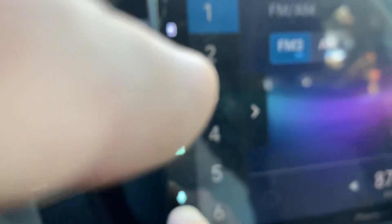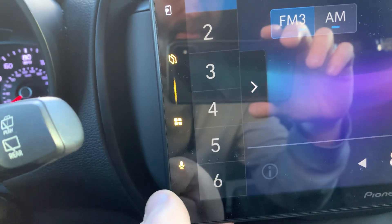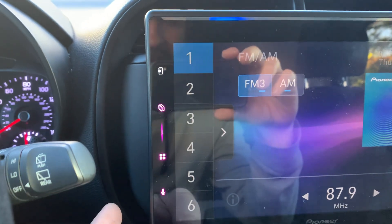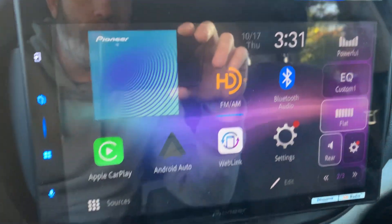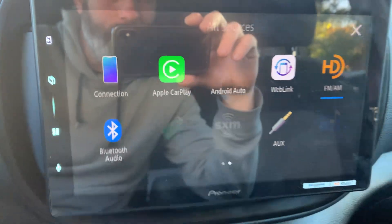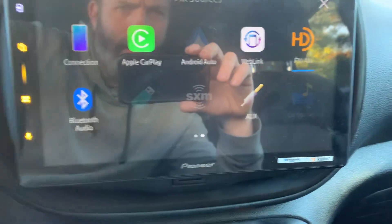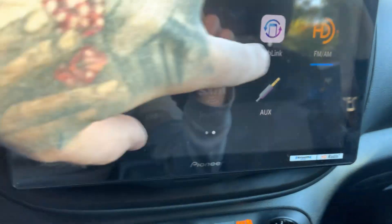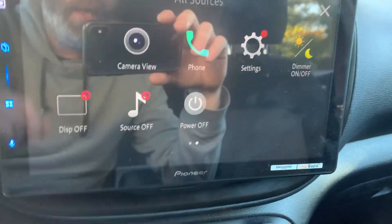You got your quick microphone button to activate Siri or Google, depending on whether you're using iPhone or Android. You got your home button on the side that brings up the home screen. There are a lot of different sources you can use. It does look like Pioneer has different apps that also allow for better connectivity. For our purposes today, we are using Apple CarPlay.